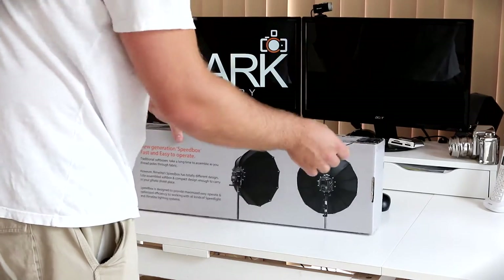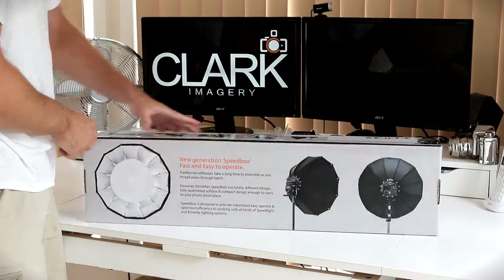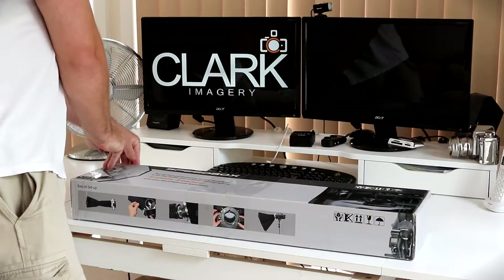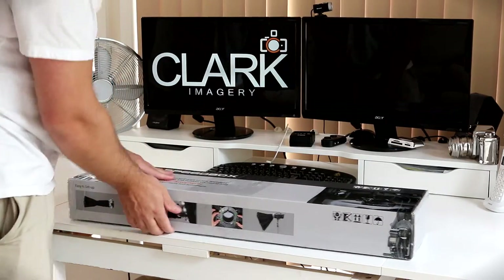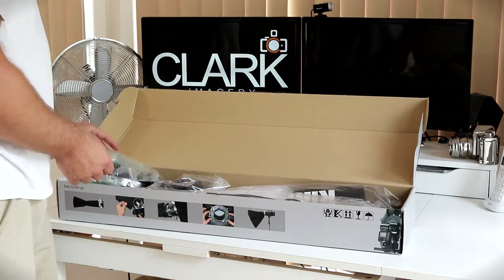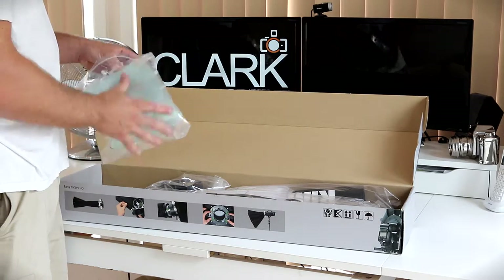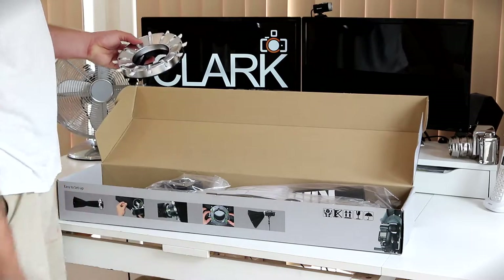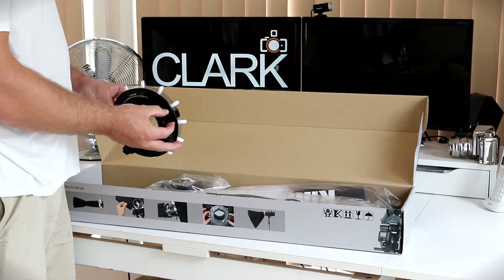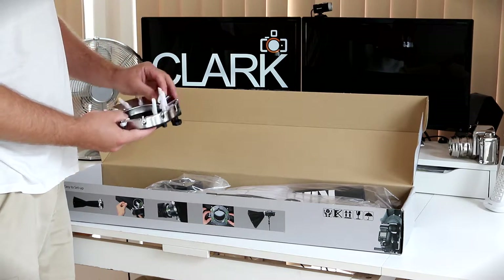The box is pretty well sealed. Once you get that open, you can see inside. We have the speed ring, which is packaged with some padding. On the back, you can see where the mounting brackets go in, and the clips that actually release it to fold down.